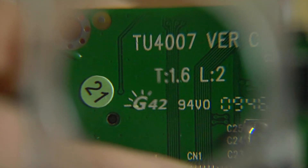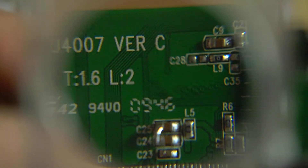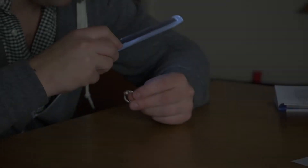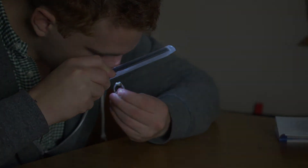The spot lens on this magnifier is very powerful. You can get up to a 12 power view, which is great for any up-close inspection. Please note that in order to correctly use the spot lens, you need to bring your eye right up to the spot.